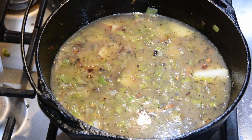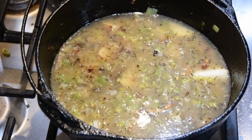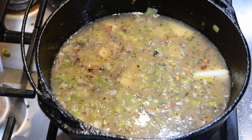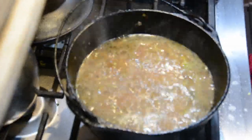Stir in the cream and simmer until slightly thickened, about five minutes. Taste it and adjust with pepper or salt as needed, then put the pot on low heat to keep it warm.